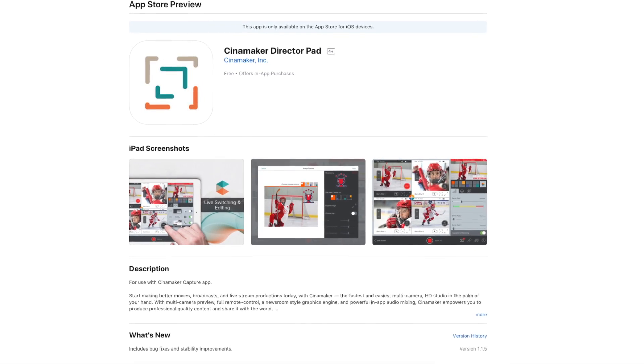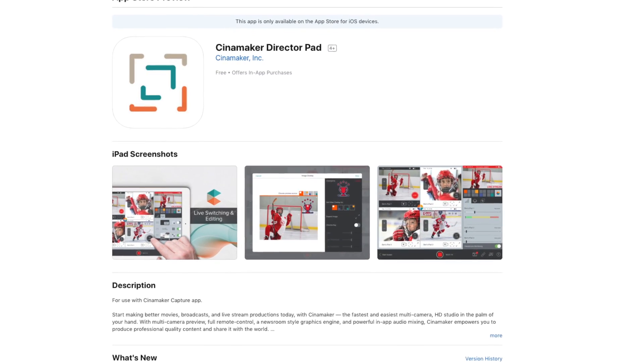That's fantastic. Where is the best resource to get all the information about the CineMaker line of products? Our website, of course. You can also download our current app — which is not the one we're demonstrating here, but it is a very powerful live streaming and live editing tool. It's in the Apple App Store: CineMaker Director Pad and CineMaker Capture.